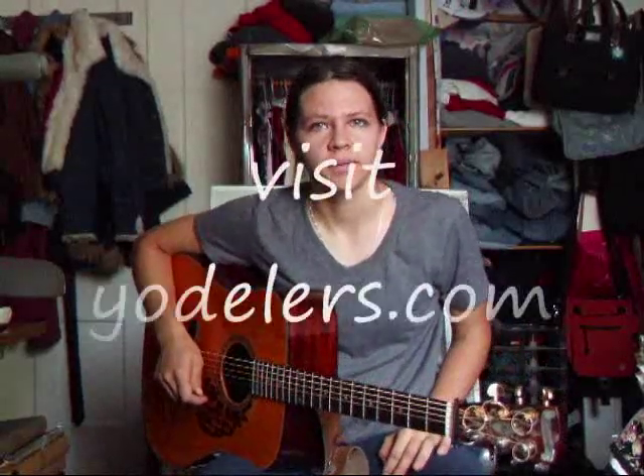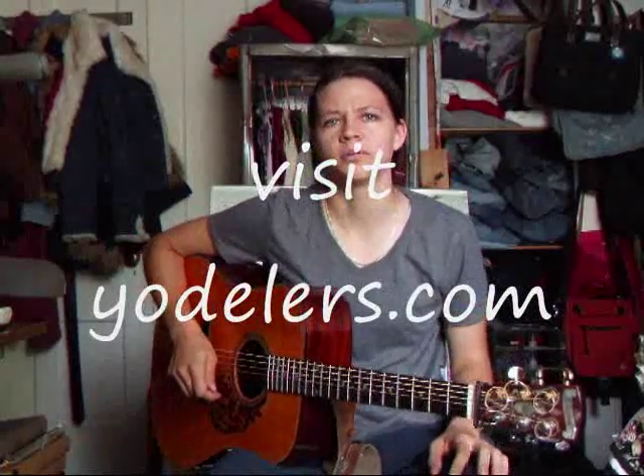Hi y'all, this is the video I said I was going to make about yodeling. I learned how to yodel from a video I bought online — I think it was called 'How to Yodel' and it was put out by Tanya Moody and Rusty Huddleston. But here's just a quick way — hopefully you can learn a little bit more about how to yodel.